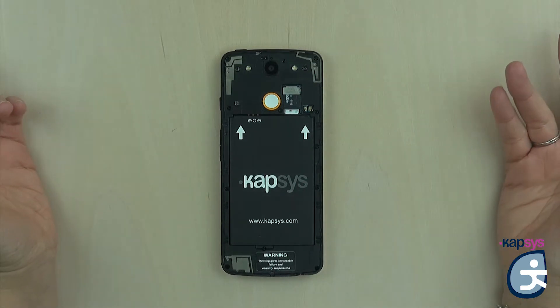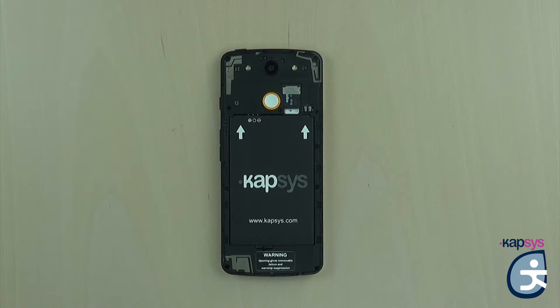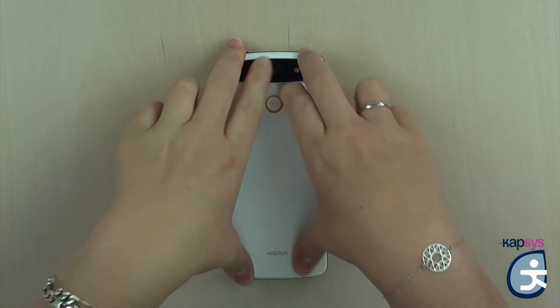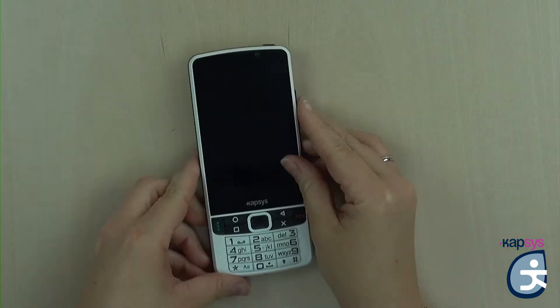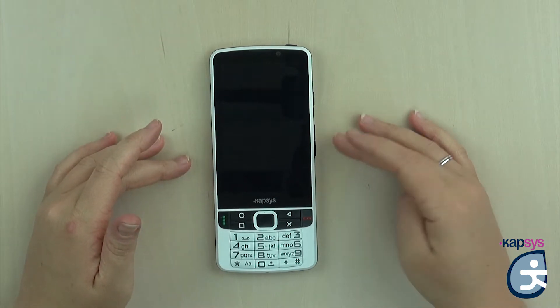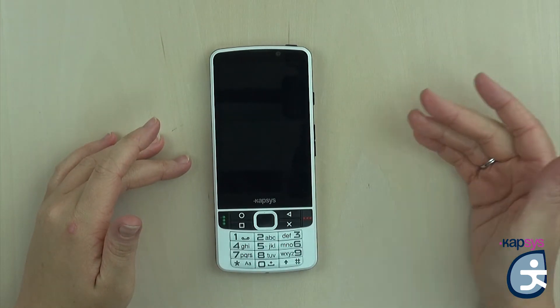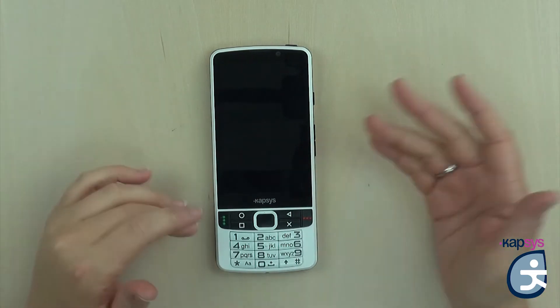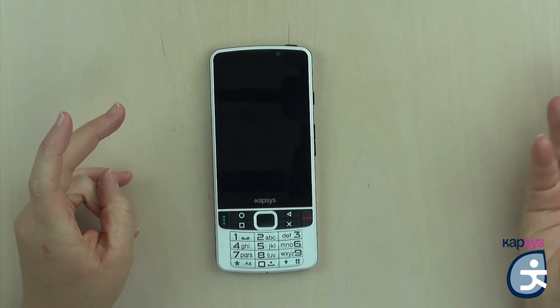Now the product is operational. Before starting the Smart Vision 2 and seeing the start-up tutorial on the first configuration, we'll see together how the Smart Vision 2 is built. In front of the phone, you have a large touchscreen. Blind people will be able to explore it by touch, and the visually impaired will view the contents of the phone as the touchscreen supports large display and text enlarging features. This phone can, of course, also be used by sighted users.